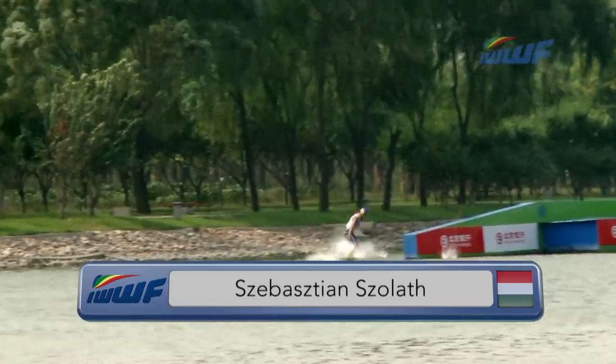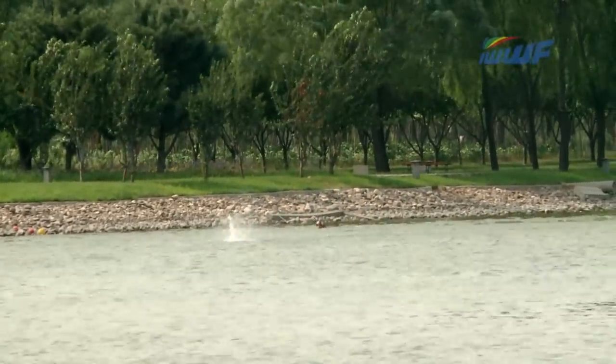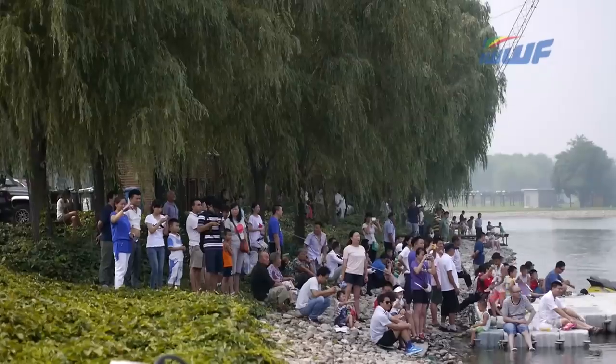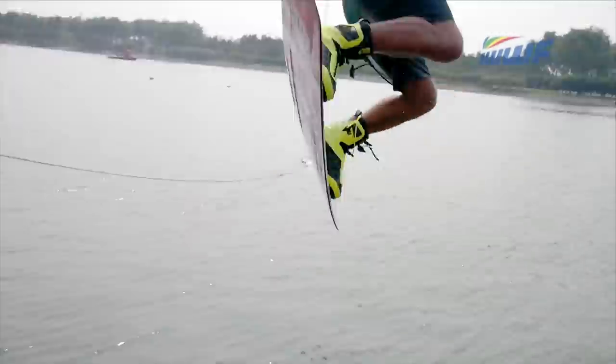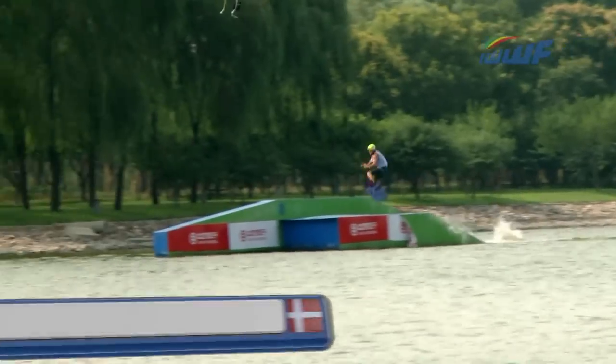Over to Hungary — Sebastian Zola. Transfer, back 3, and a pop out with a drop of the handle. Frustration in abundance for Sebastian there. Just to reiterate: each of our riders gets 2 runs and it is their best run that counts. But Sebastian is piling the pressure on himself.